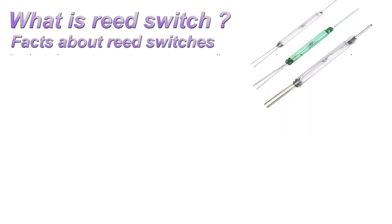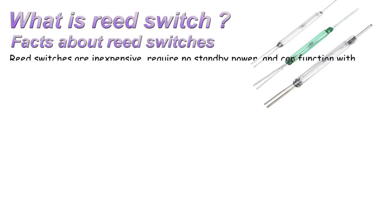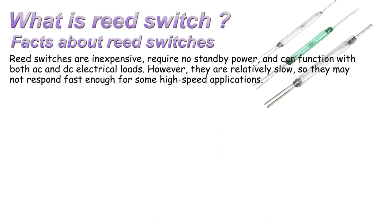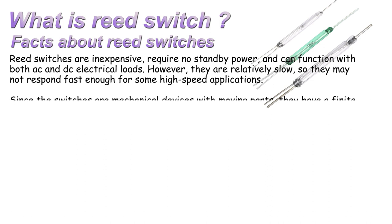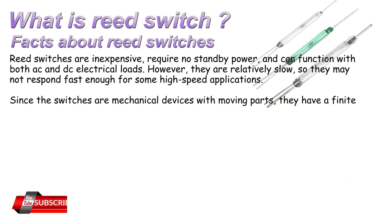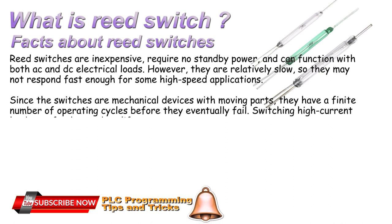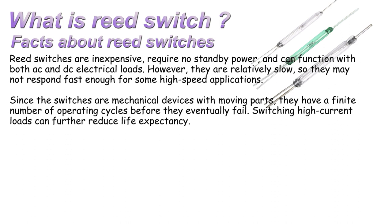Facts about reed switches. Reed switches are inexpensive, require no standby power, and can function with both AC and DC electrical loads. They are relatively slow, so they may not respond fast enough for some high-speed applications. Since the switches are mechanical devices with moving parts, they have a finite number of operating cycles before they eventually fail. Switching high current loads can further reduce life expectancy.